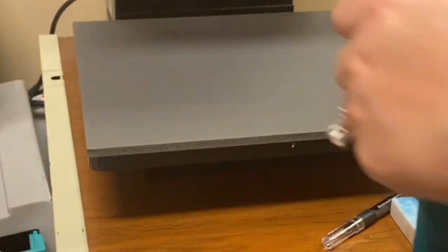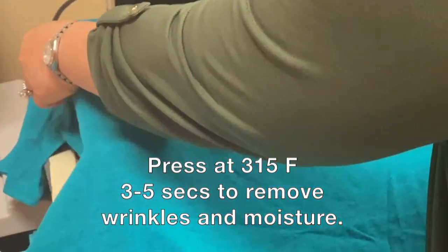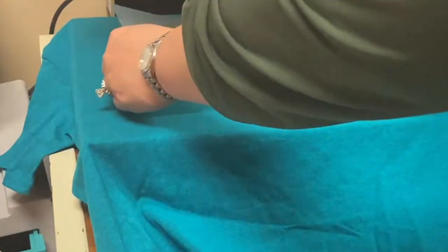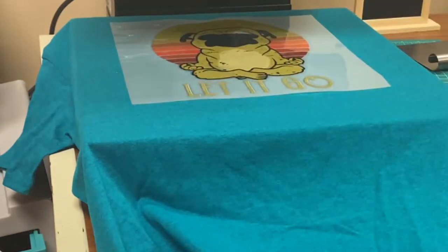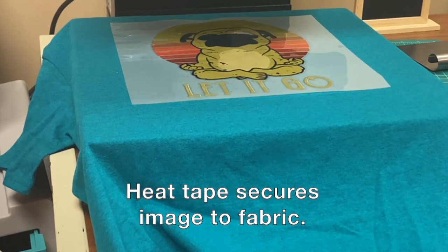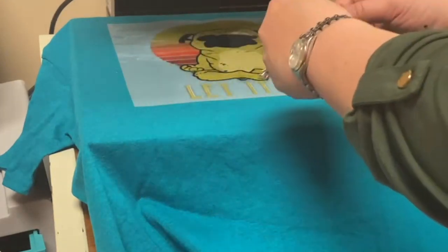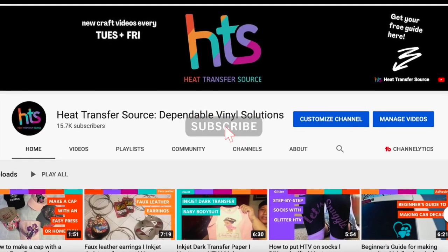It says we need to press this for three to five seconds. I've aligned the design so we'll let it go. I have some heat tape to hold down my design so it doesn't shift. If you're going to use tape, don't use just any tape — make sure you're using heat tape because it can withstand the temperatures. I ordered mine off Amazon.